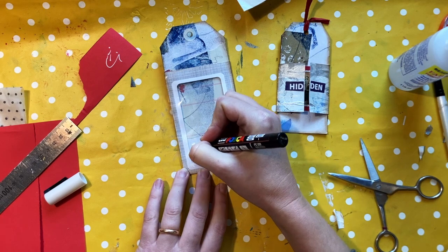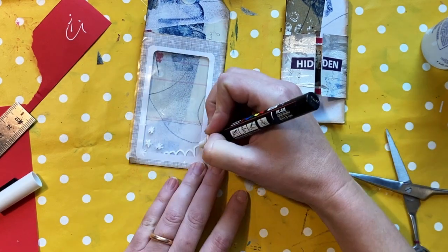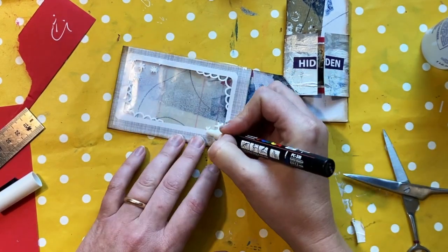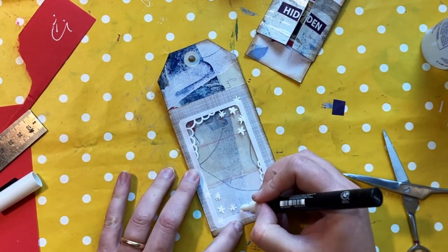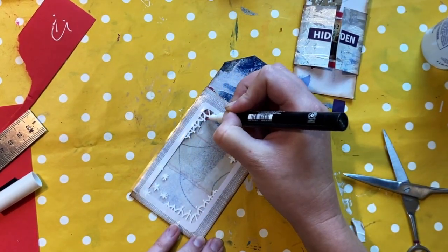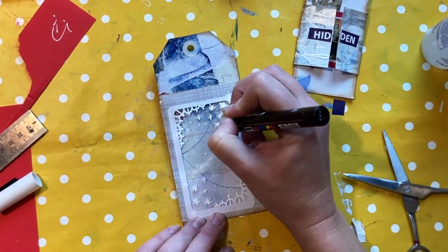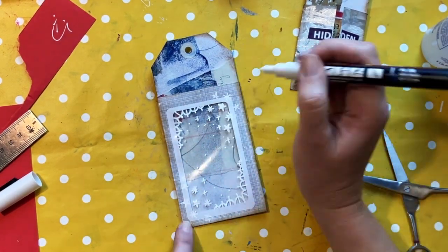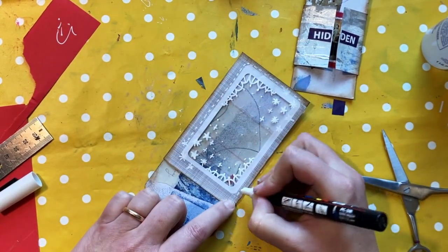I'm just adding some decoration to the window on the tag with my Posca paint pens. This represents the veil I was talking about — the curtain in the temple. Of course we know that when Jesus died on the cross, the veil in the temple was torn in two, which symbolized the fact that we are now allowed into the presence of God. All that had happened since Adam and Eve ate that apple is reversed, and we can now walk and talk with God as his friends.